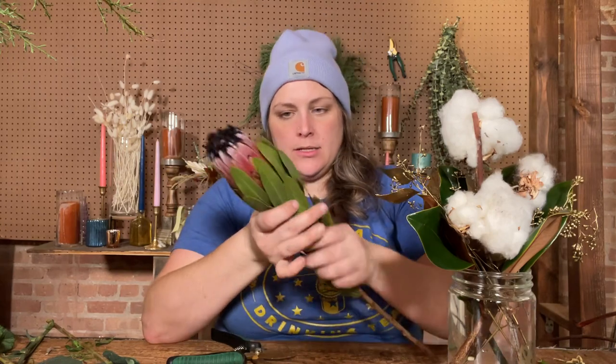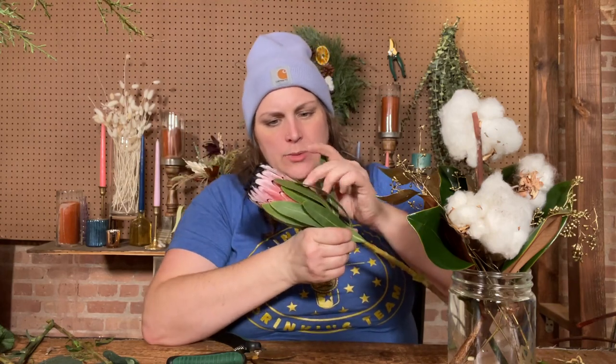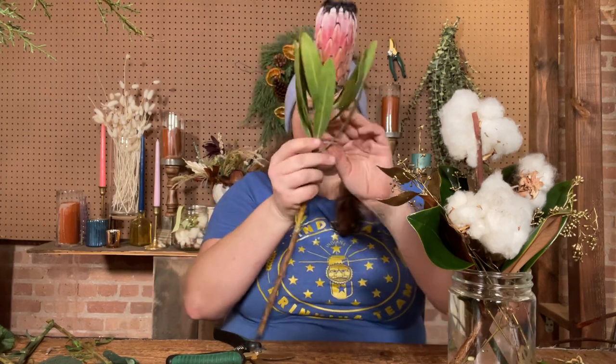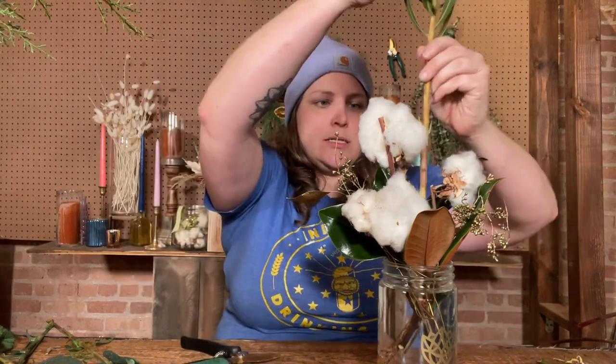I'll add the mink protea next since it also has that upward shape, so we can get our really big elements in first and make sure we have a lot of space. There are a couple schools of thought — you can leave the outer leaves or strip everything off from the bottom. They're difficult to reflex and go brown quite easily, so if your piece has some browning, pull those off and just leave the bloom.